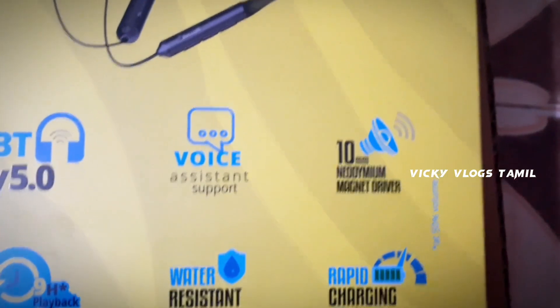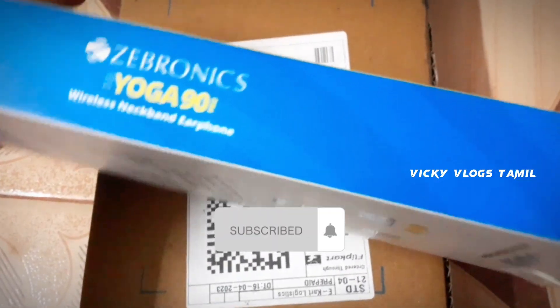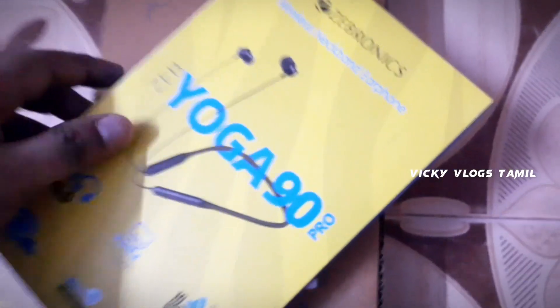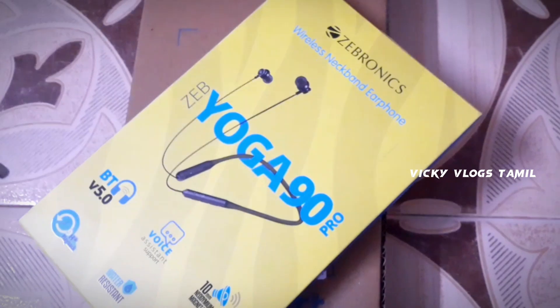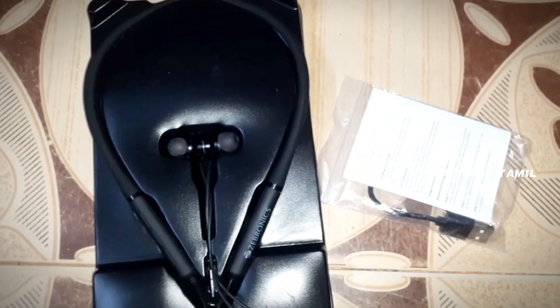If you want to subscribe to this video, please like and share it. Click on the bell and click on the box.